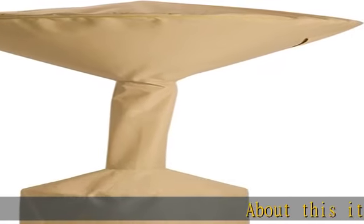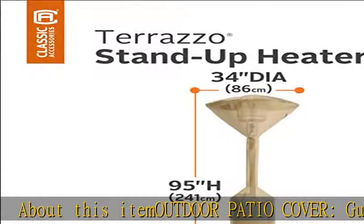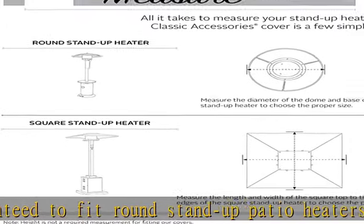About this item: Outdoor Patio Cover. Guaranteed to fit round stand-up patio heaters — 34-inch diameter dome, by 18.5-inch diameter base, by 95 inches. Outdoor Furniture Covers with Warranty.